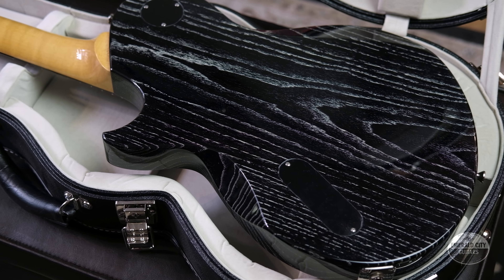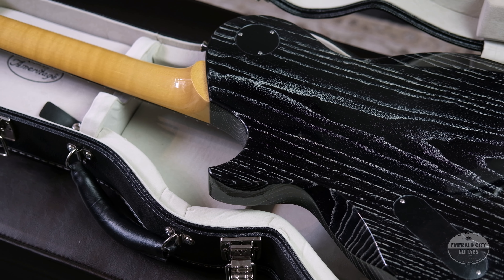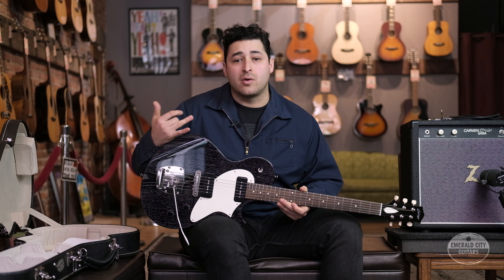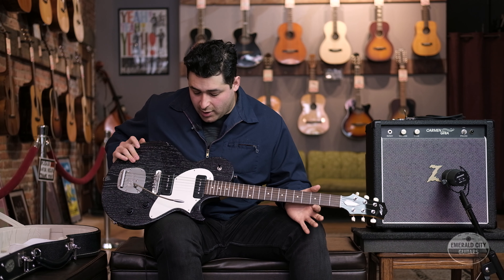This guitar was made in 2017 and it's what they call the 360 offset body shape. When purchasing this guitar you could get it in alder, ash, or mahogany. This one right here is ash, so it's nice and light, really resonant wood, sounds great even acoustically — you can really feel the notes running through the body. I would say that this guitar is a perfect mix between a Fender Jazzmaster and a Les Paul Special.